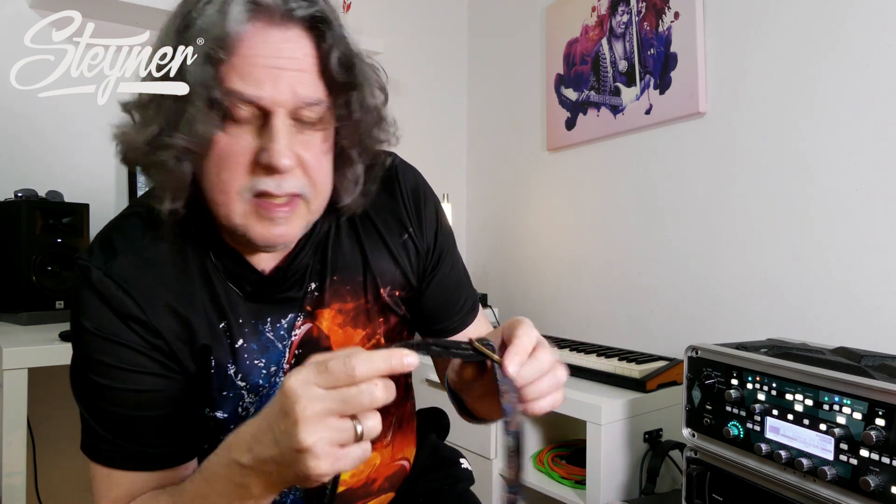Es gibt immer so leichte Differenzen, weil es ja Handarbeit ist. Es gibt auf der Webseite ganz viele Designs: Paisley-Designs, das ist jetzt Vintage, Retro. Es gibt schöne dicke Ledergurte, Nylongurte und sogar Autogurte.